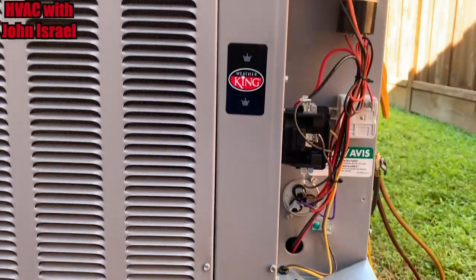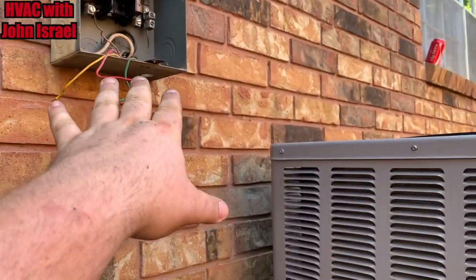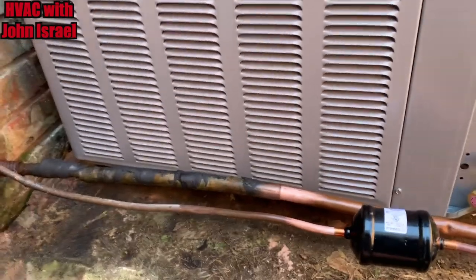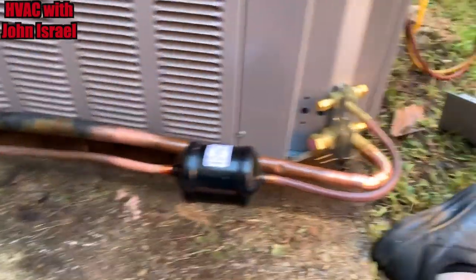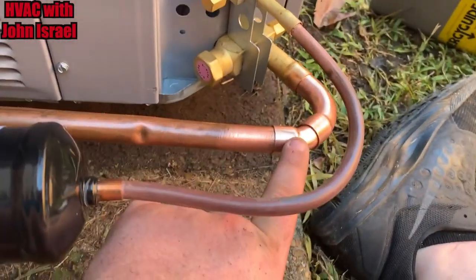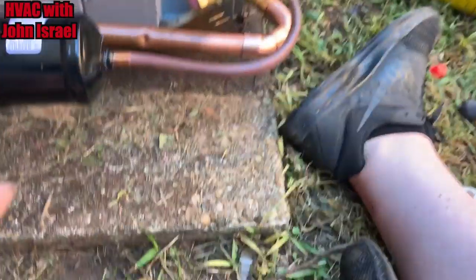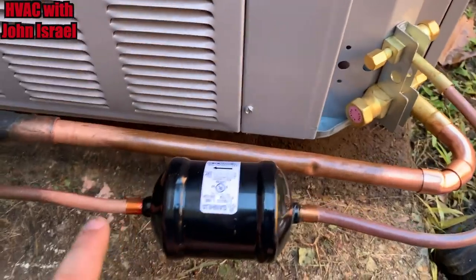We'll take you guys along today. We have the Weather King in place. We're going to put a new whip because they were using BX. The copper looks nice, got a nice straight shot. Using a combination of a Street 90 and a Street 45 to get the correct bend, and then this here I just bent by hand and it came out.